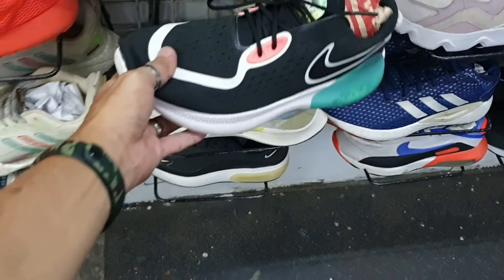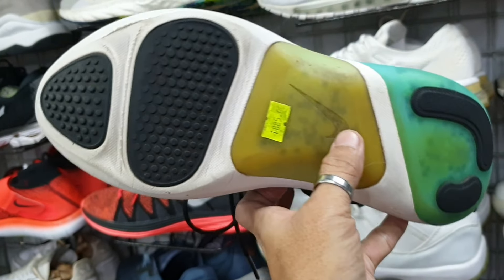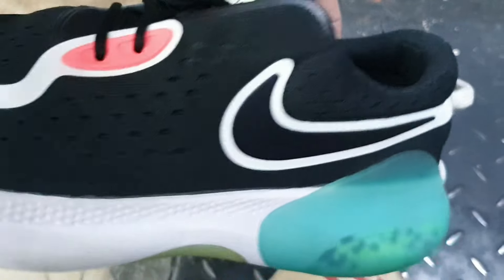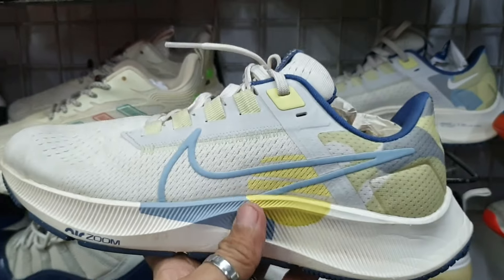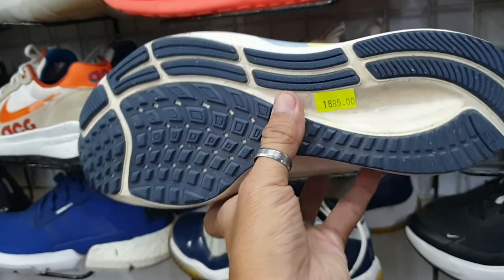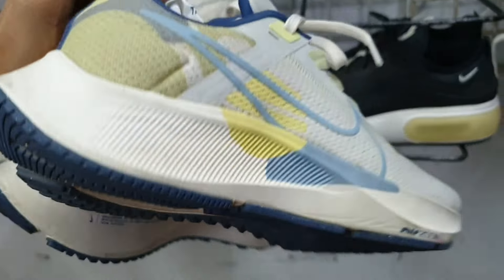Tapos ito — Nike Joyride mga idol. Pang running, pwede pwede ito, pamorma. Okay pa yung ilalim, 1885. Size 9, nandyan pa yung original insole nya. Tapos ito — Nike Zoom Pegasus. Ganda po, ito lang may kunting mantsa lang siya pero matatanggal yan. Size 8, 1885 lang. Goods na goods pa.